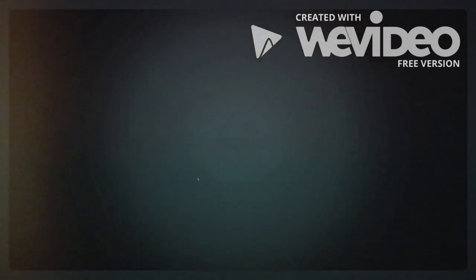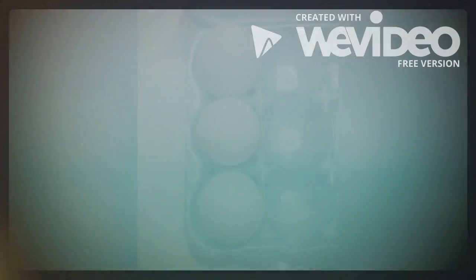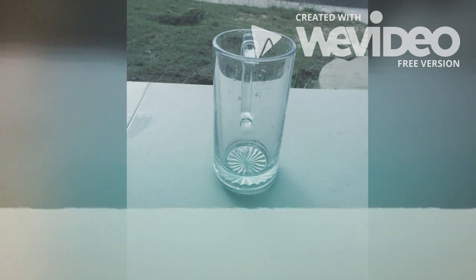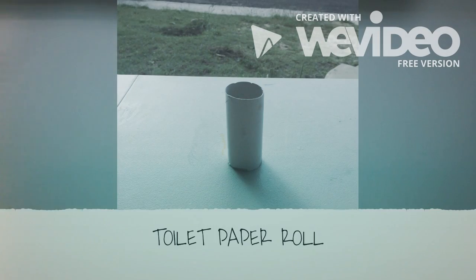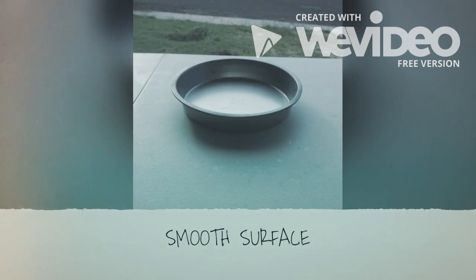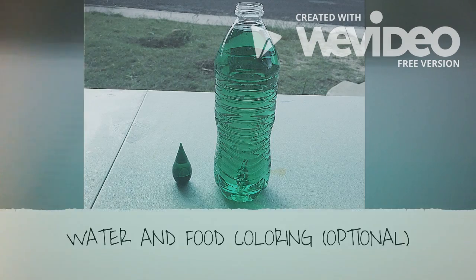The materials for this experiment are eggs, a container, a toilet paper roll, a smooth surface, water, and food coloring — optional.